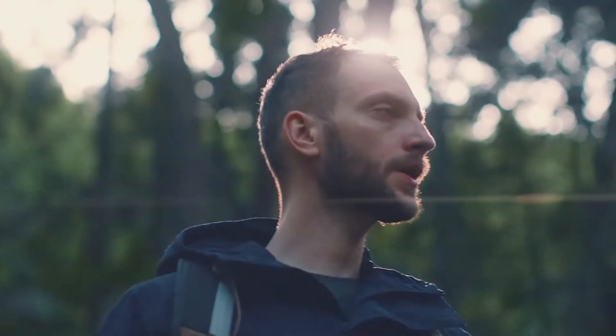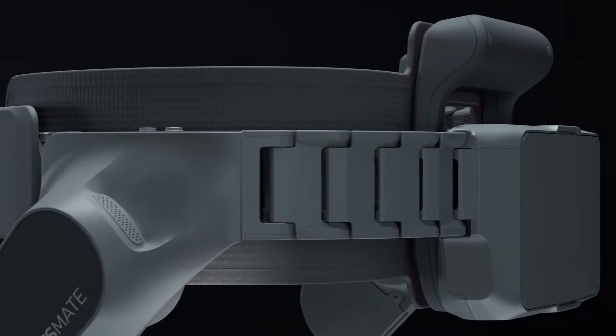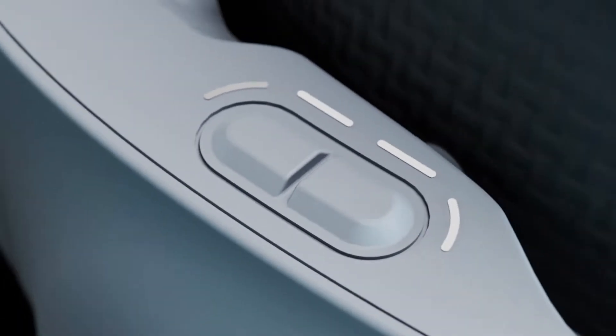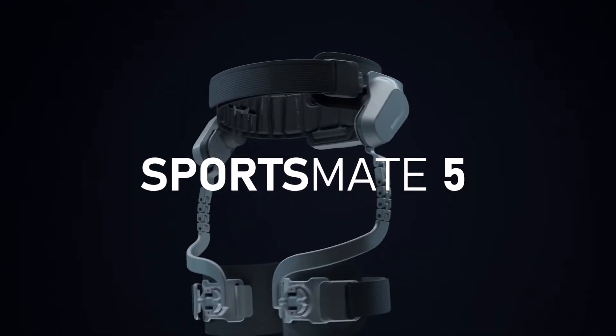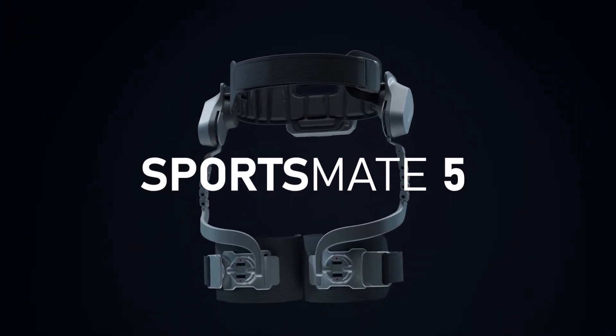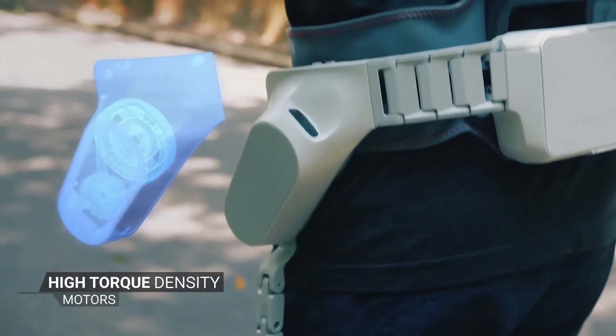You know what hard work feels like, what it takes to push your body to the limit. Well, so do we. Introducing the Sportsmate exoskeleton system for outdoor sports and fitness. In outdoor mode, two powerful actuators